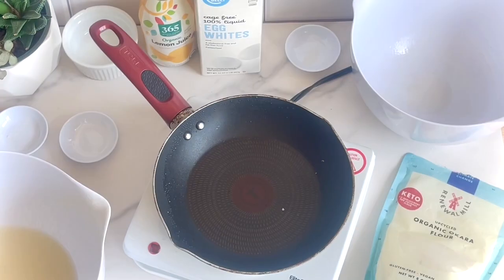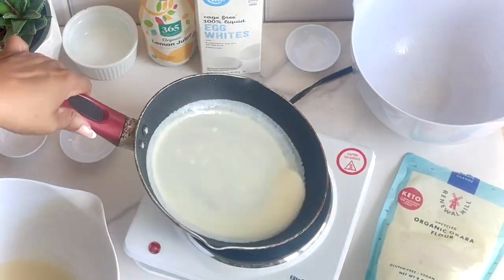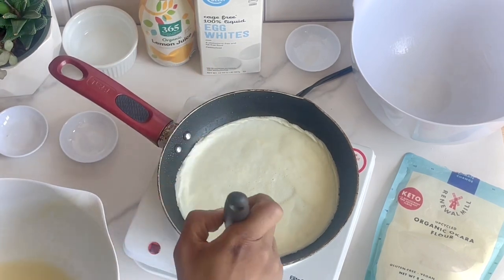Each wrap requires about a quarter cup of the batter. The interesting thing about these wraps is that they are as reliable and soft as they are sturdy, so it's like the perfect texture combination. I think you guys are really going to enjoy these.